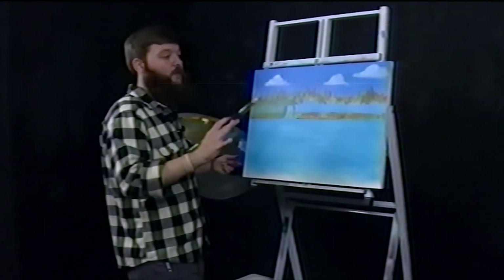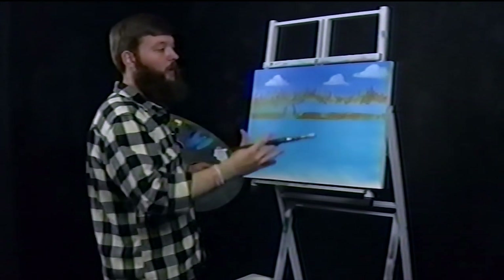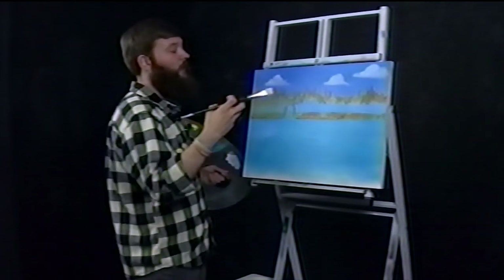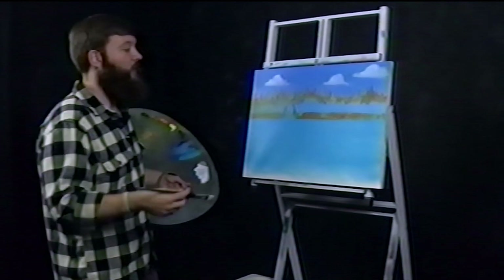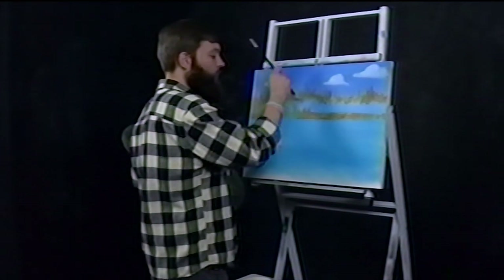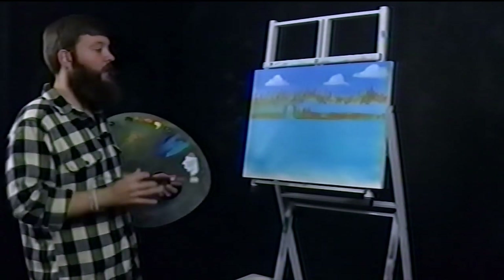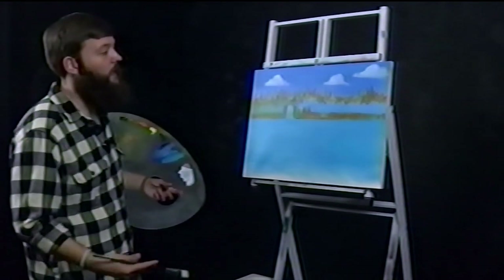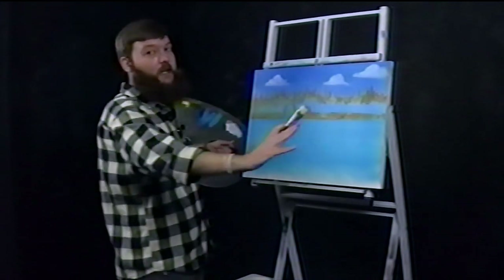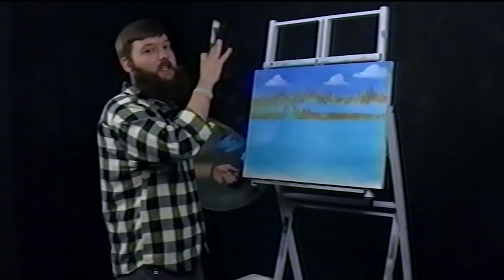Then your shadow turns into a darker burnt umber or raw umber, and your highlights are maybe a mid yellow or stark yellow — the sun's just beaming on it and really pulling out the yellow of that rock color. You start with that middle and fill it in as evenly as you can. Then you mix your highlight and your shadow of that color. Those shadows and highlights give that flat plane of color form in space, and they also show your viewer where that light source is coming from.